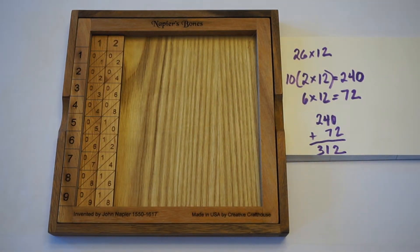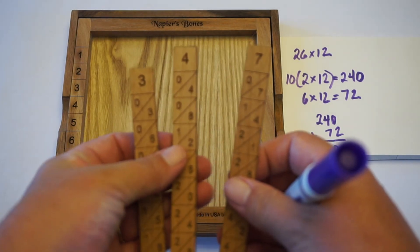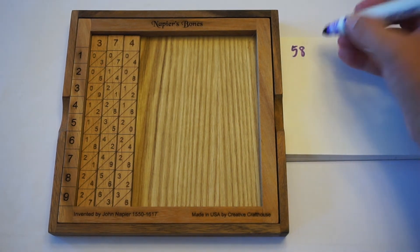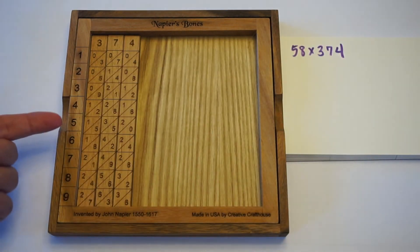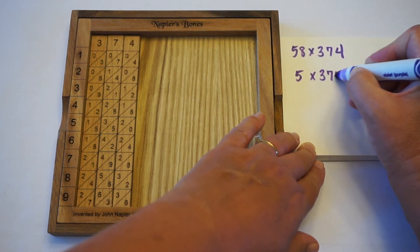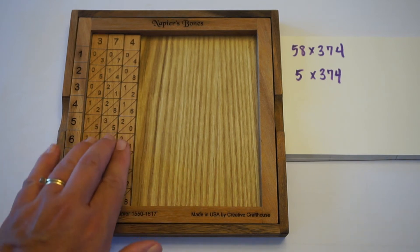Let's do one more example, bumping this up one more step where we're multiplying a two-digit number by a three-digit number. Let's multiply 58 times 374. First, I'm going to multiply the 374 by 5. Taking these along the diagonals, I can read off that 5 times 374 is equal to 1,870, right there above my fingers.